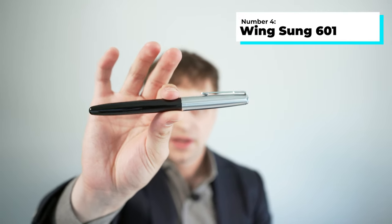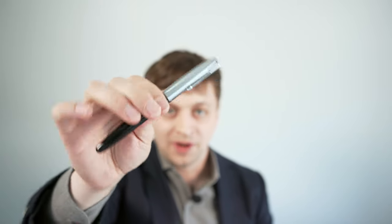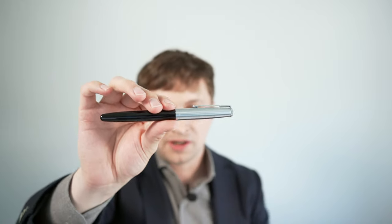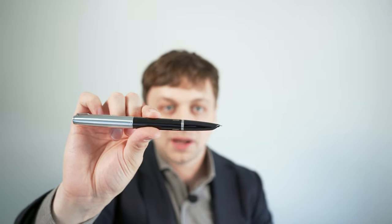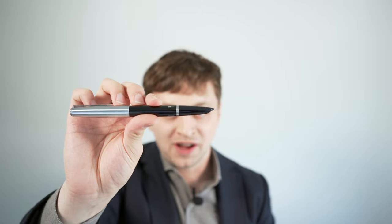Number four is the Wingsung 601 fountain pen, and I would also put the Parker 51 up there if you have one, because this is really just a clone of that pen. The difference being this is $20, whereas a nice Parker 51 is over $100. It has a slip cap, posts securely on the back of the pen body, and it has a fully hooded nib. Out of all the pens on this list, this is the one that probably looks the least like a fountain pen. It comes only in a fine or extra fine width.